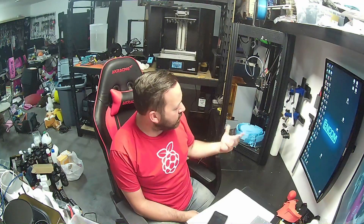Hello everyone, it's Matt from AkumaMods back again with our review of the FL Sun Super Racer. FL Sun reached out to me and wanted to get my thoughts on the FL Sun Super Racer.